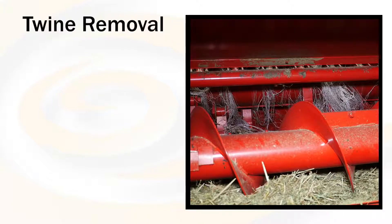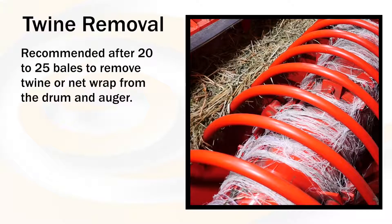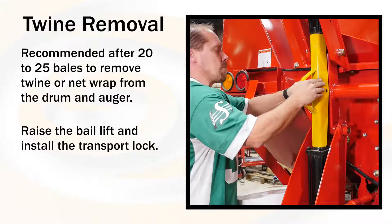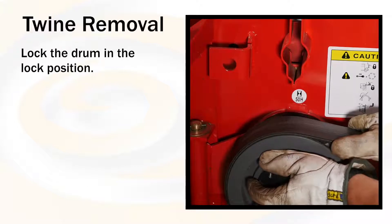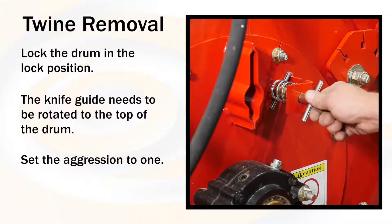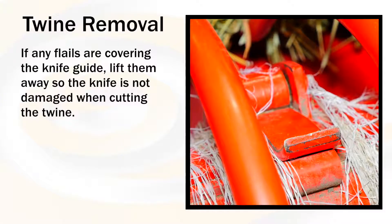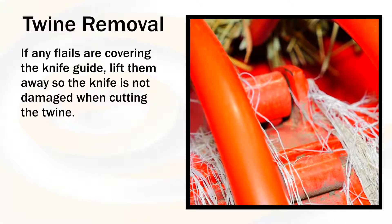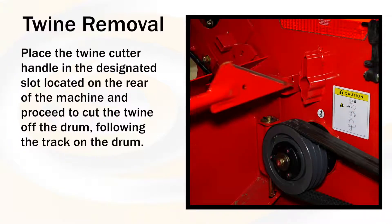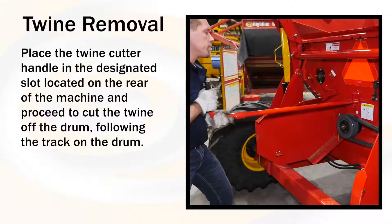The following is the procedure for twine removal. It is recommended after 20 to 25 bales to remove the twine or net wrap off of the drum and auger. Raise the bale lift and install the transport lock. Lock the drum in the lock position — this is when the knife guide is rotated to the top of the drum. Set the aggression to 1. If there are any flails covering the knife guide, lift them away so that the knife is not damaged when cutting the twine. Place the twine cutter handle in the designated slot located on the rear of the machine and proceed to cut the twine off of the drum following the track on the drum.